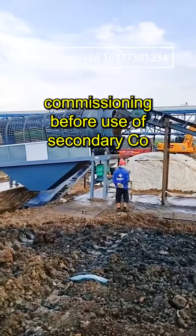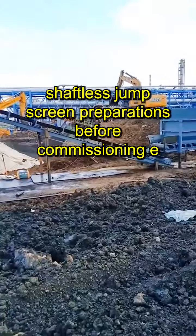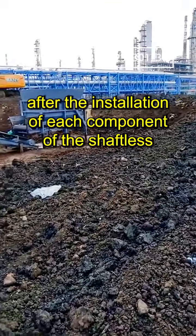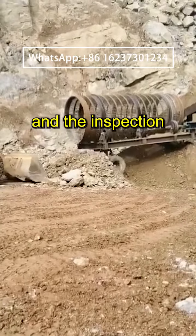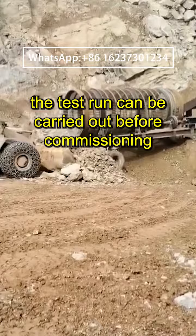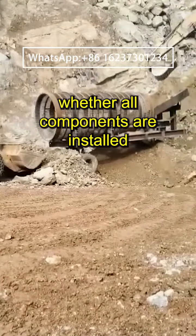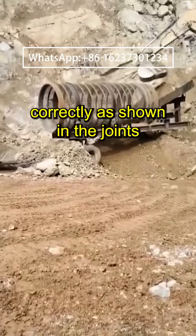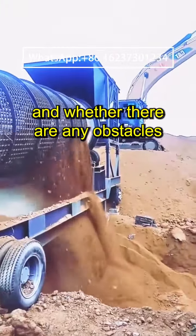Commissioning before use of secondary co-shaftless drum screen. Preparations before commissioning: after the installation of each component of the shaftless roller screen and the inspection, the test run can be carried out. Before commissioning, it is necessary to carefully inspect whether all components are installed correctly as shown in the drawings and all fasteners are secure.